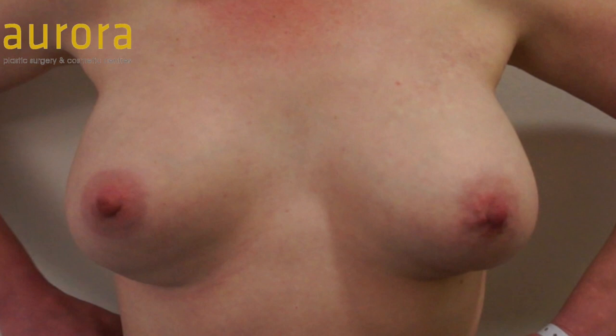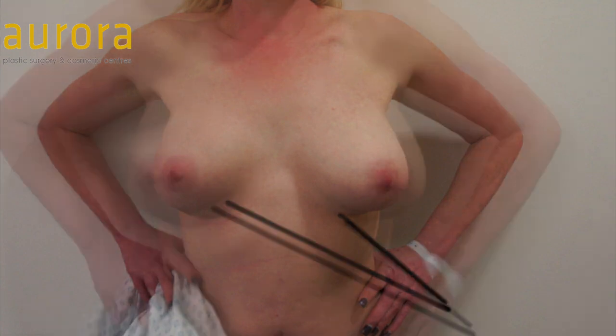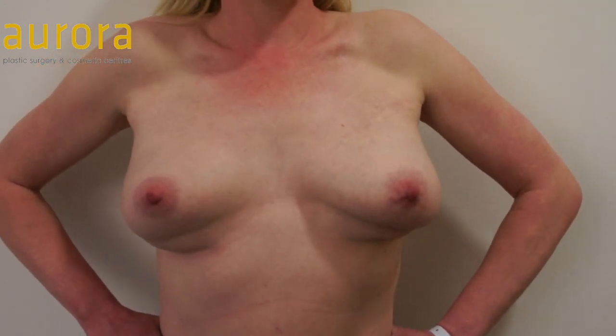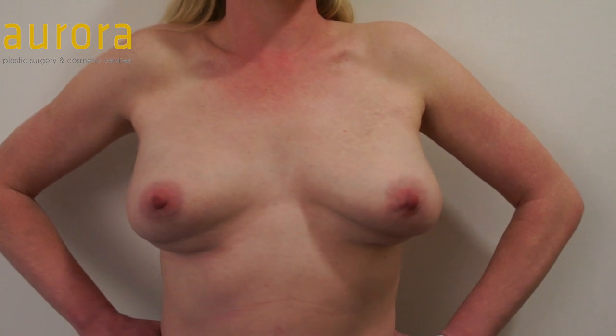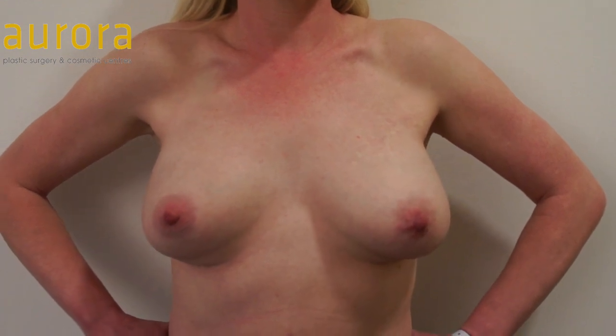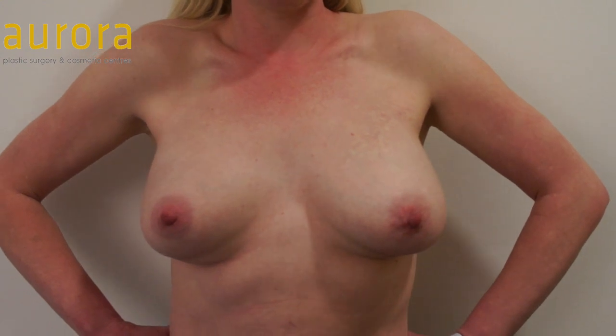In this video, a patient is demonstrating the double bubble effect. You can see from her pictures, before she starts contracting, that she has a fold on the underneath of both sides. This is called a double bubble effect and occurs when implants are placed behind the muscle — the muscle holds them up and the breast tissue sags over it, drooping over the old fold. Because the muscle holds the implant up, you get the implant in a higher position. You can see the patient pushing in with her hands and how the double bubble fold gets worse.